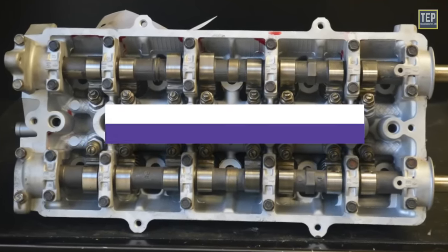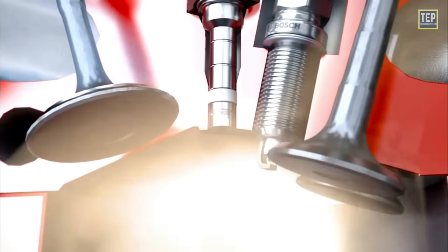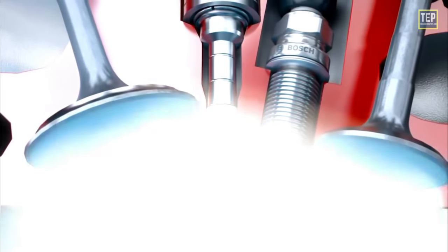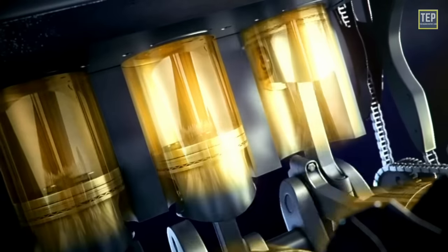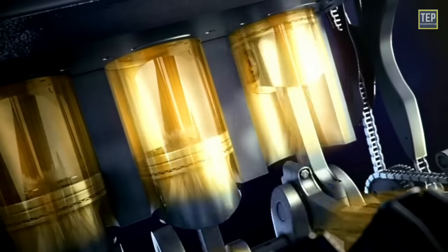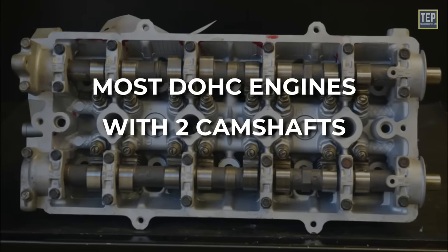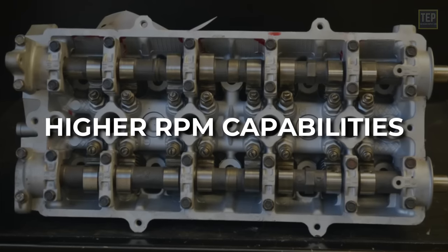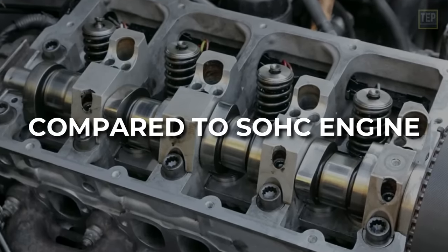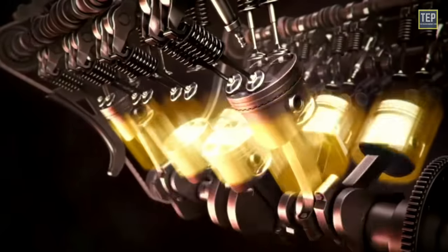By having four valves in a cylinder instead of two, a larger portion of the area can be used to let the air in and exhaust out. The engine can make more power if more air enters the cylinder, and it wastes less power if it is easier to pump the exhaust out. At higher engine speeds, having four valves per cylinder allows the engine to pump enough air to run and make useful power. Dual overhead cam engines provide improved valve control, higher RPM capabilities, and enhanced performance compared to single overhead cam engines. The dual camshafts allow for more precise control over valve timing and lift, contributing to better engine breathing and power output.